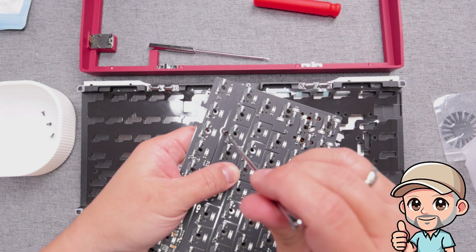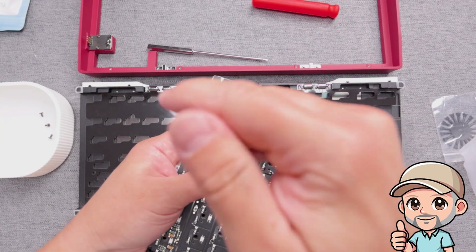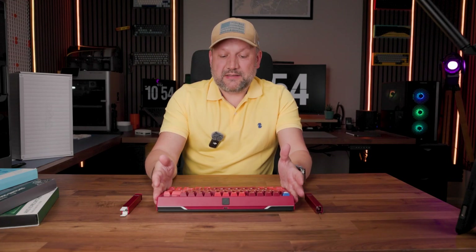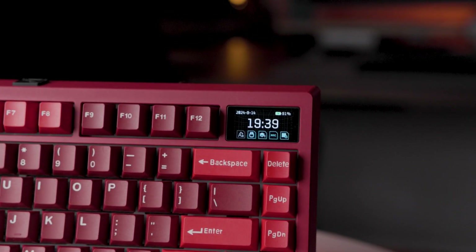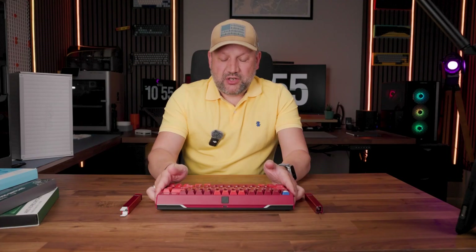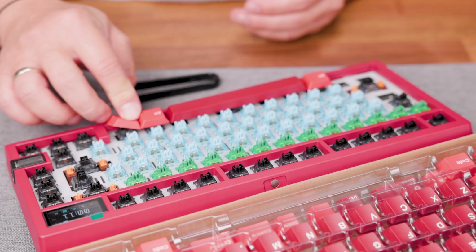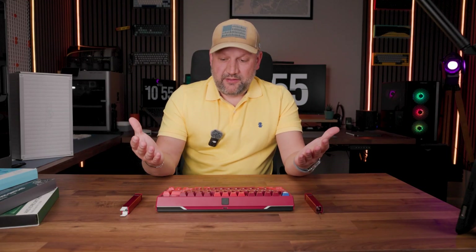If you have passion, time, and patience, you can try this as your first mechanical keyboard. But in 90% of cases it will be a little bit too much as a first try, so maybe start with something easier to assemble. However, if you go through it, you will get a real beast at the end. This keyboard looks amazing, works amazing, the screen is fun, and you can customize it a lot — it's like Lego in the world of mechanical keyboards. The Zoom 75 Tiger is a great keyboard for real fans.